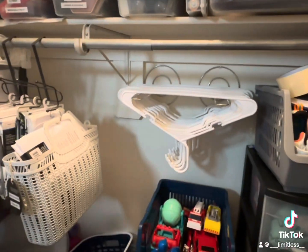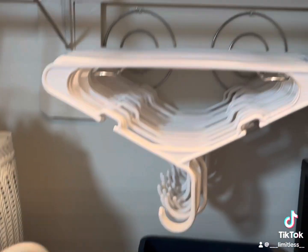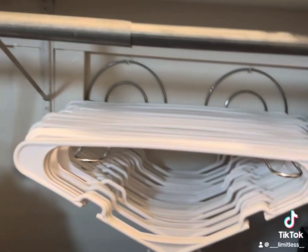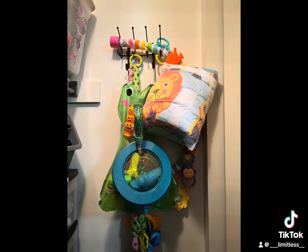Once I was done that, I'm going to take a Dollar Tree over-the-door hanger in black, pull back the hanger part that usually goes over the door, and that gives you two extra hooks. I'm nailing that to the wall — I tried command strips but it kept falling, so I wanted to make sure it was really secure. Now you can see I used it to hang toys and stuff that I didn't have a bin for.